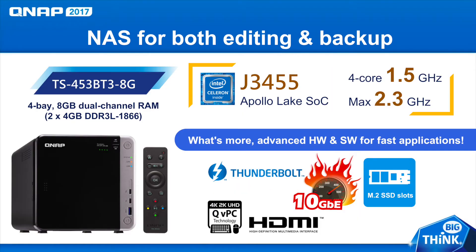This NAS comes equipped with a 1.5GHz quad-core Intel Celeron J3455 processor that can boost to 2.3GHz, making this a solid NAS for your backup and editing needs.